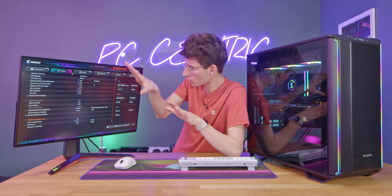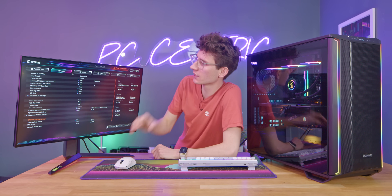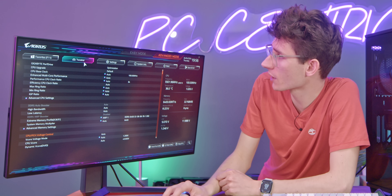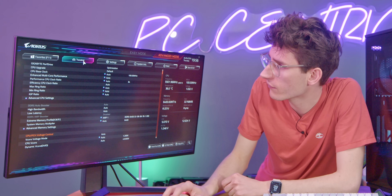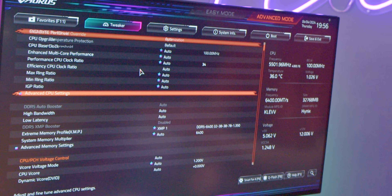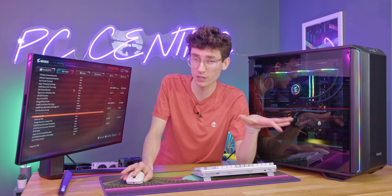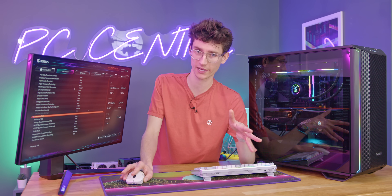If you want to follow along at home, it is actually very straightforward. Your motherboard BIOS may look different to this — this is a Gigabyte Aorus board — but you just need to go into the BIOS, go into the advanced mode, and then find where it says Tweaker. You should have advanced CPU settings with loads of different things you can tweak, but actually we're not going to change anything other than the core count.